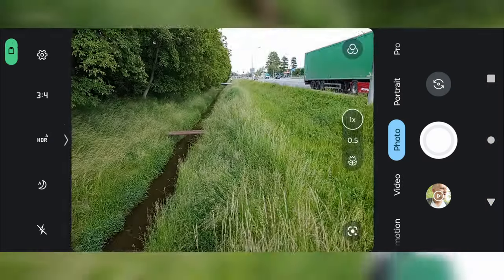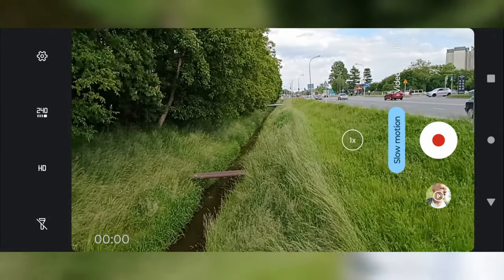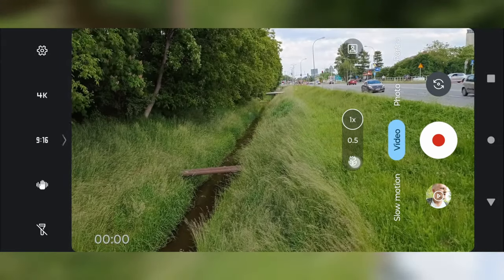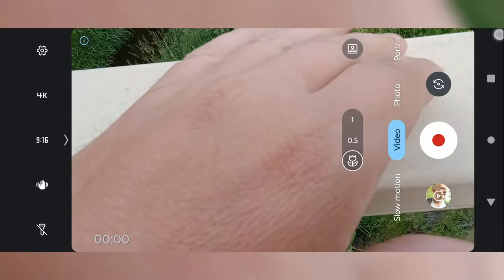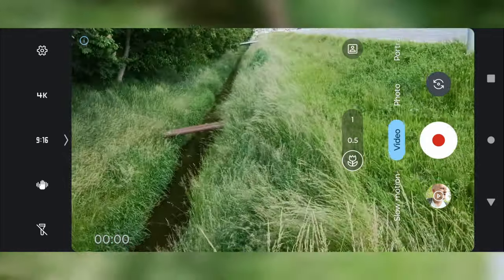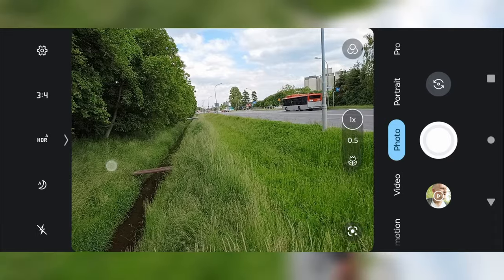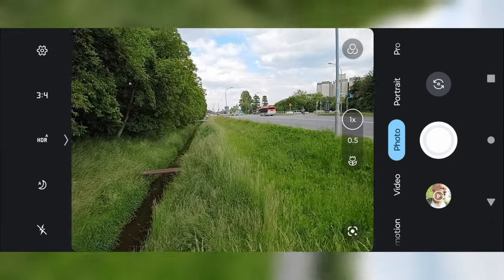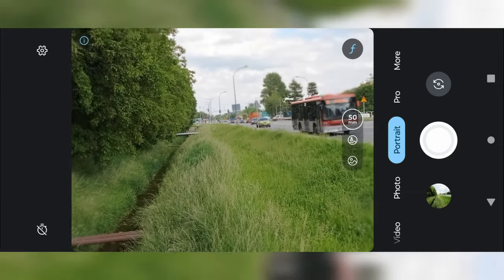Let's see more features. The built-in screen recorder doesn't support audio, which is strange. Slow motion is available of course. You can choose a dedicated macro mode, which is pretty awesome. Wide angle also has autofocus, so what's the point of that macro mode? The wide angle is plenty enough. In photo mode you can go all the way to 8x zoom. Let's continue to portrait mode.